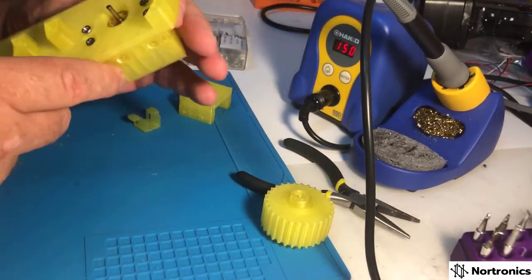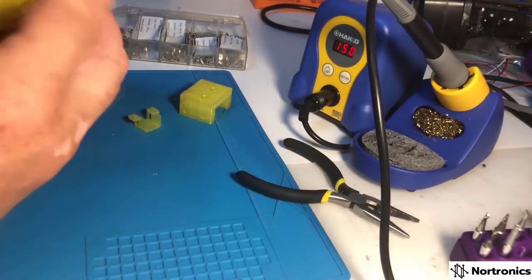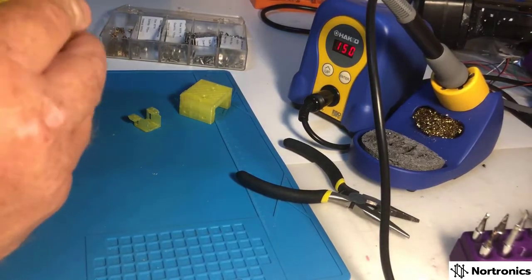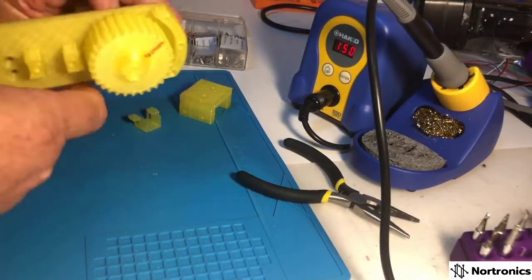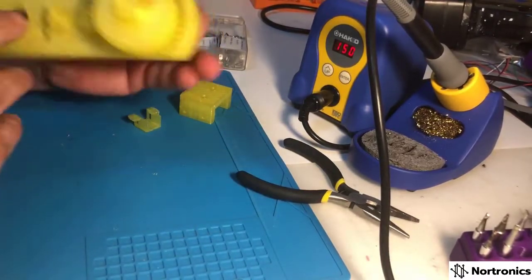There we have it. That motor will fit through the shaft on here, get in the right spot, and there is my motor drive. It will be the same on this side and we're ready to go.